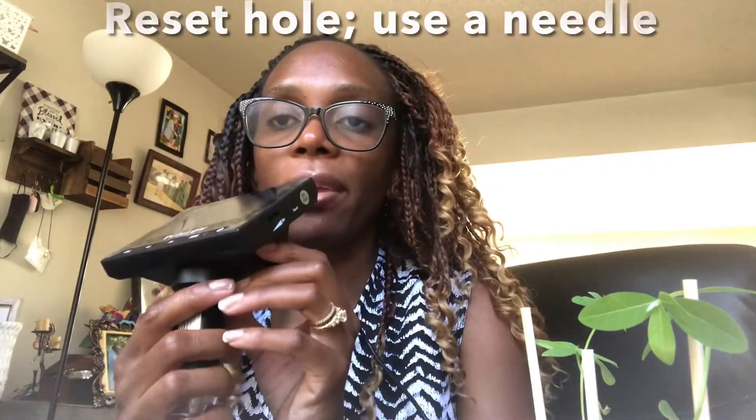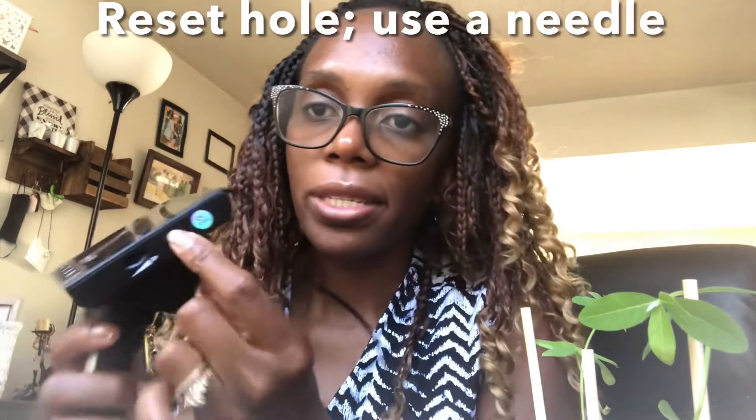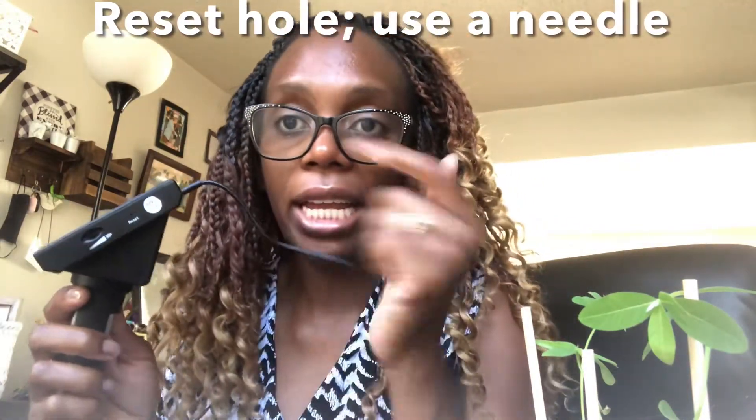If the microscope freezes, there is a reset button here — you have to use a needle and poke it inside to reset the device.